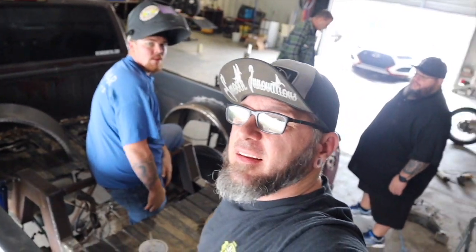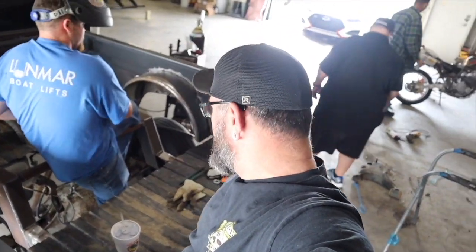Hey, you got a truck you need bagged? Did you buy somebody's hack job off Facebook? Do you have a stock ride that it's time to lay out but you don't know how or just don't have time? Comment below, get at us on Facebook - Carport Customs. We're right here in Sulfer, Louisiana. We can get you on the ground the right way and the safe way. Anybody can put a truck on the ground, but ask yourself - would you ride behind it on the highway? If you want a safe, reliable daily bagged truck, come get at us at Carport Customs.